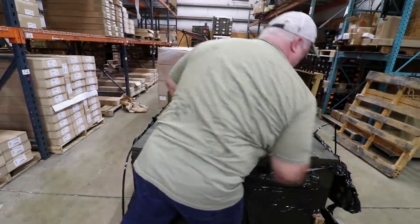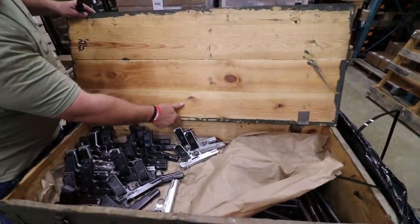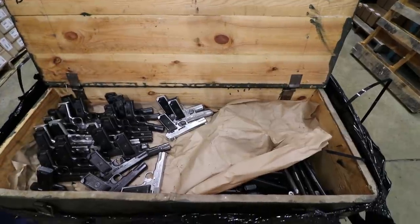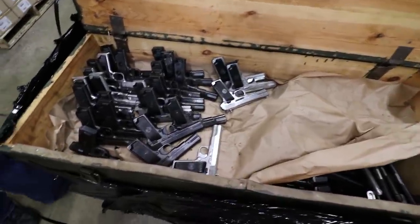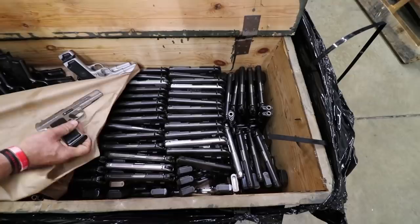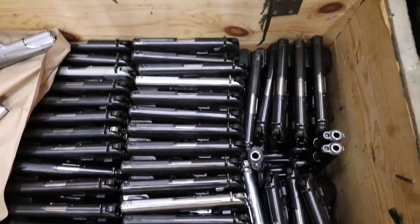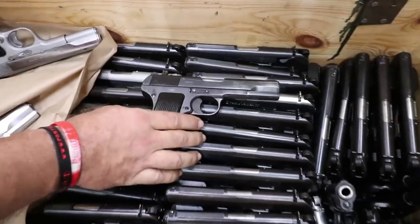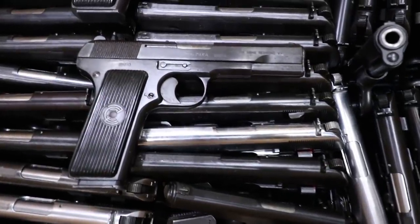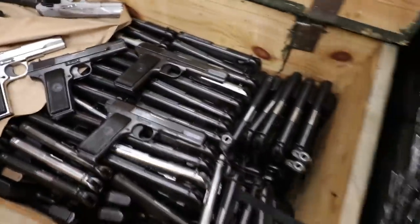This crate's a little different — it only had two hinges on it; the other one had three. But here we go. This one actually has a few chrome versions in it. Again, those are not typical. The typical will be the black, so we can segregate the chromes and come back to them whenever we know how many we have, and possibly offer those up as an option. But for your standard black M70s, I would say that would be a standard grade, and possibly a hand select. I see some really nice ones over there in that corner.